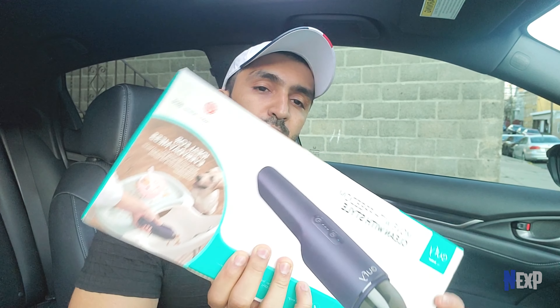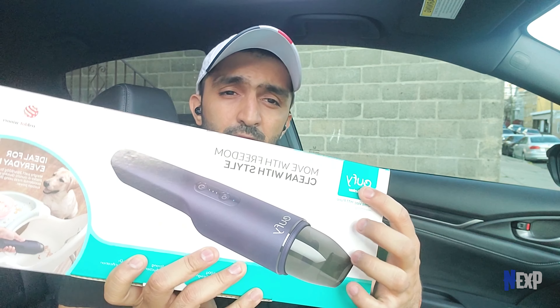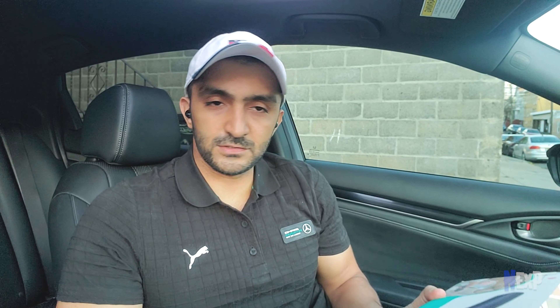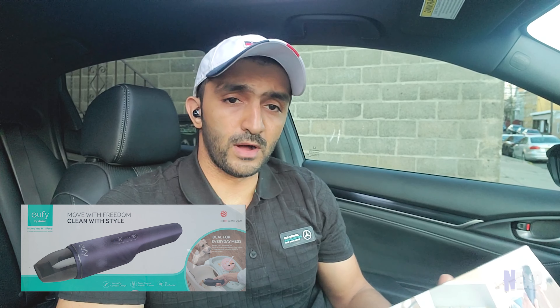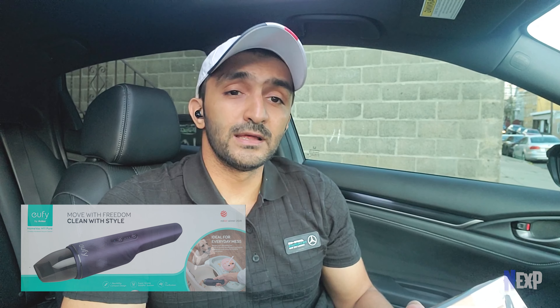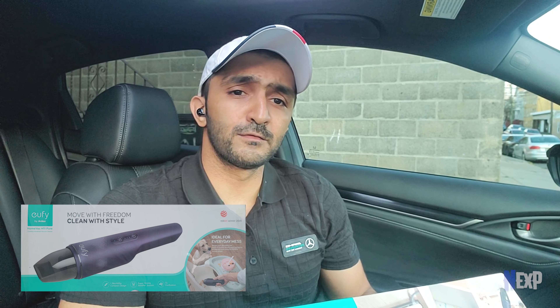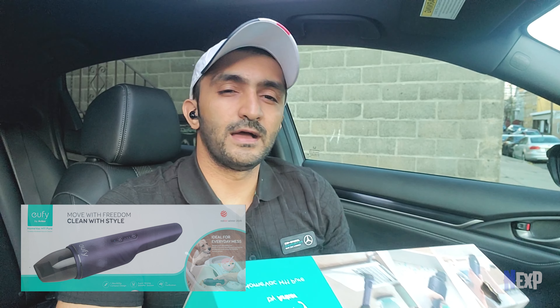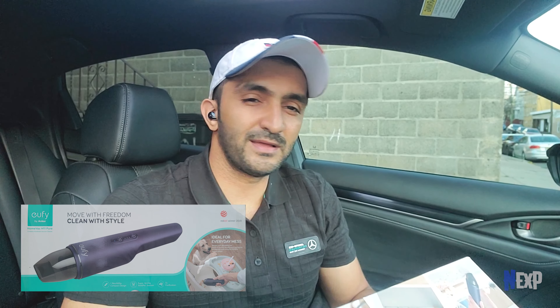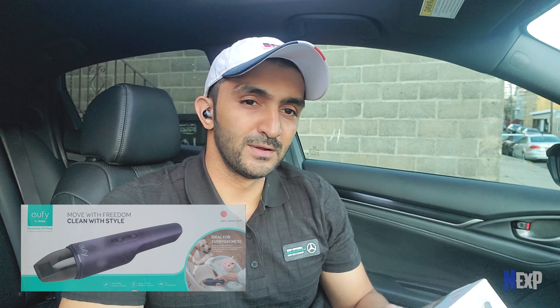After doing some research I found something that really checked all the boxes, and I got myself the Eufy E5 by Anker — the model number is H11. The features of this vacuum cleaner are: one, it is very portable, only around 600 grams or 1.3 lb, so very easy to carry around. It is super strong — it has 5500 Pa suction power, which is going to be good enough for the car and also for small corners of my house.